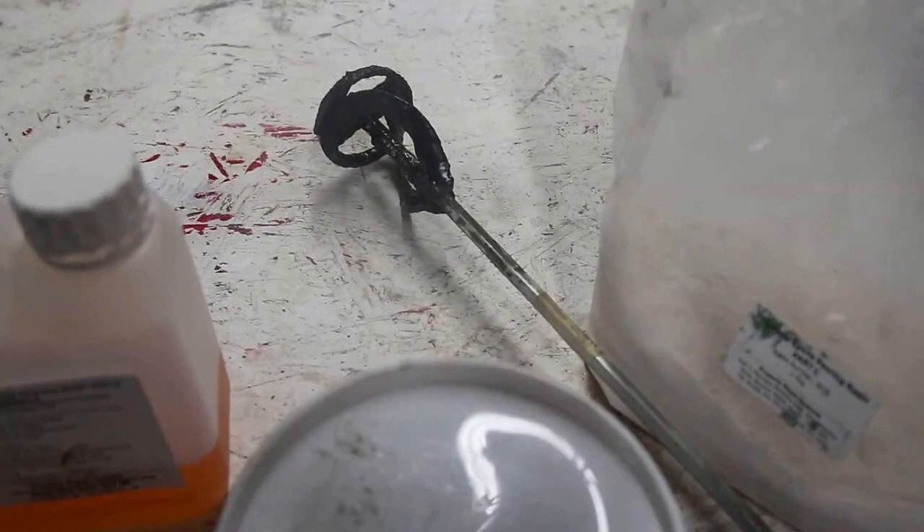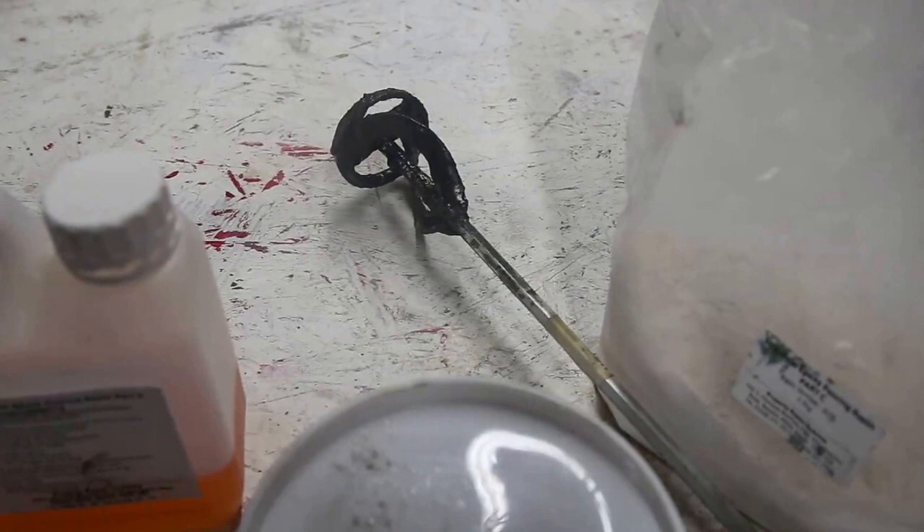It doesn't get too many bubbles in the mix. And if you do get bubbles, let the epoxy degas - it will degas by itself just for a minute or two before you start pouring it. So let's make it up.